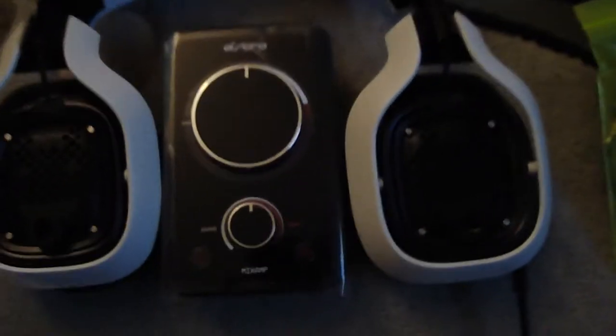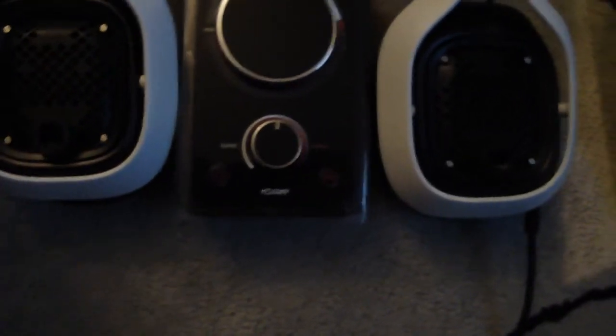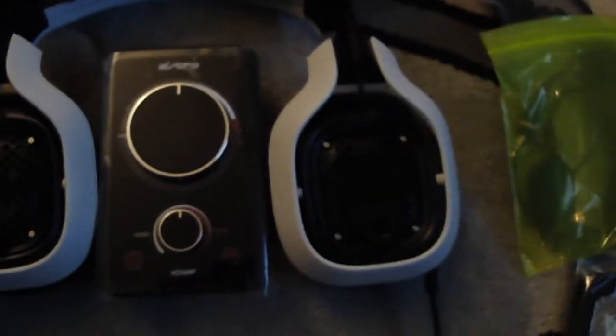This is just a quick unboxing — hope you guys enjoyed it. Be sure to stay tuned for the review because I'll be making that pretty quickly, probably a couple days after this. Anyways, it's your boy Midnight and I'm signing out. Peace.